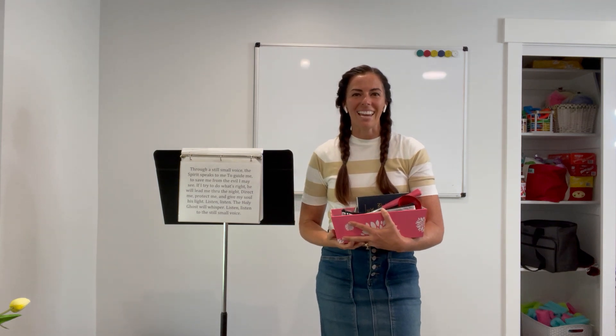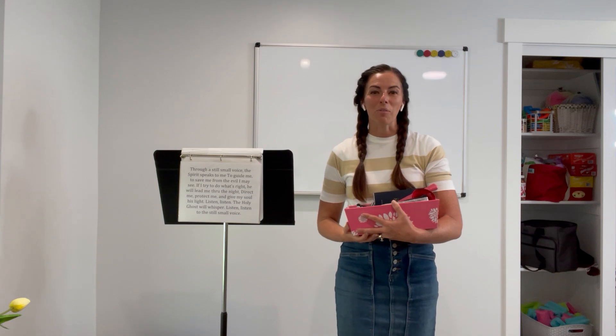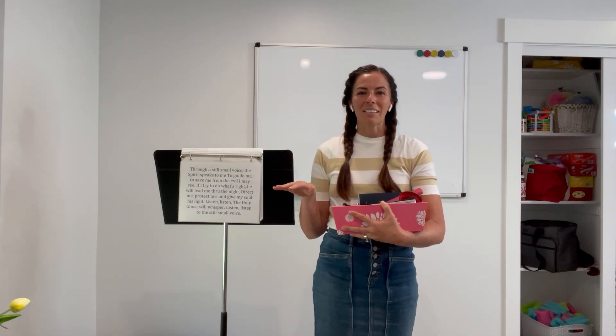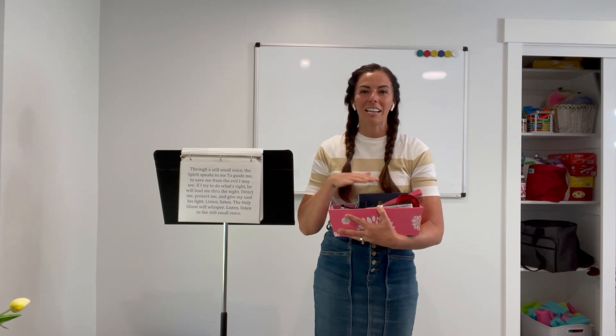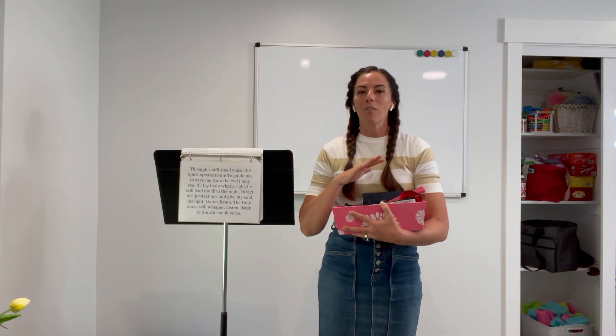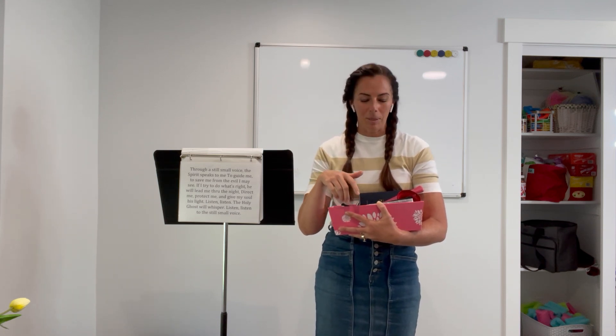I'm Camille from Camille's Prime Ideas and today I have a singing time lesson plan for teaching the still small voice. There is nothing you need to print for this singing time activity, but you do need to gather a list of supplies from around your house. I have a whole list available — you can find that using the link below.